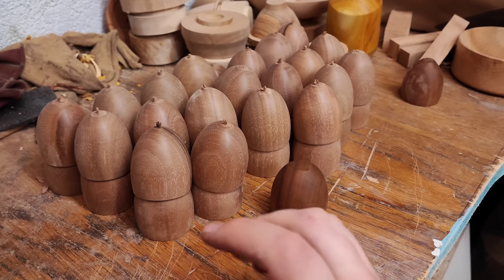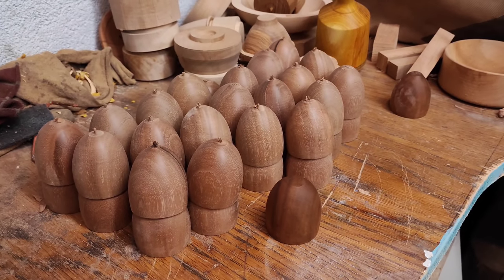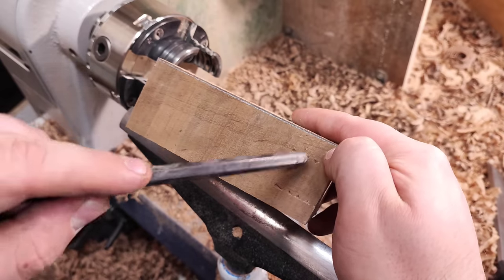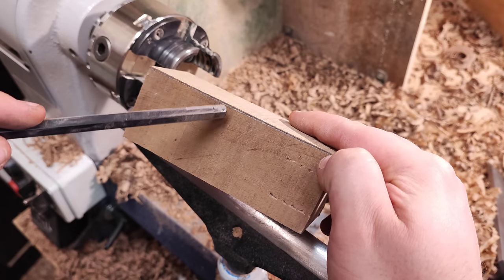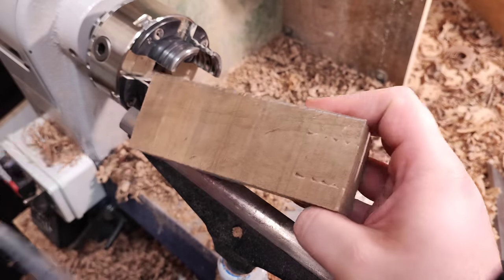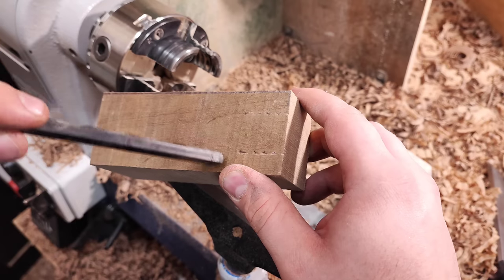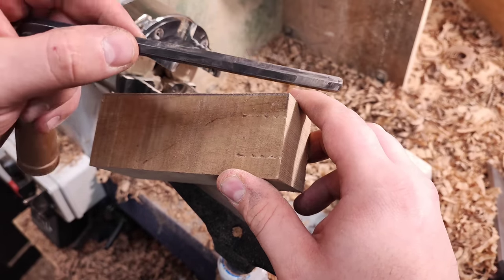I'll show you a little game I like to do when I have multiple items like this to turn. Here we are at the lathe. These kinds of blanks — I like to prepare them so I can get two cups out of each one, and I still have a little bit extra just in case I have a catch or anything. I can make roughly eight to ten cups in an hour.